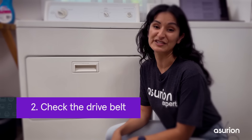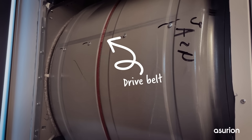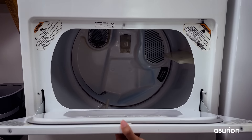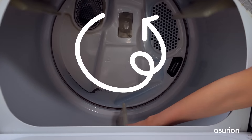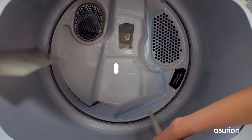Another common cause of dryer failures, and the second thing on our list, is the drive belt. Like a belt that goes around your waist, this belt wraps around the drum to make it spin. Check to see if it's broken by opening the door and spinning the drum by hand. If it turns easily or without any resistance, then the belt has probably snapped and needs to be replaced.